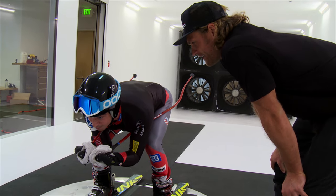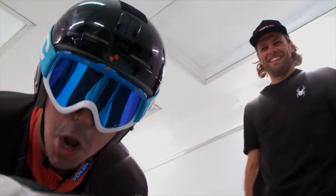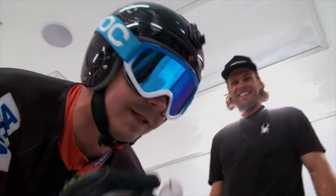I think I'm ready. Let's turn the wind on and see how I do. Don't forget your goggles. Oh yeah, goggles. All right, I'm ready to be Steve Nyman. Let's do this.